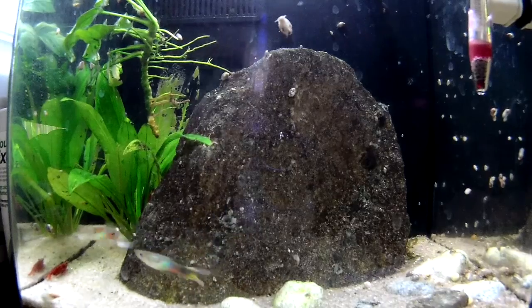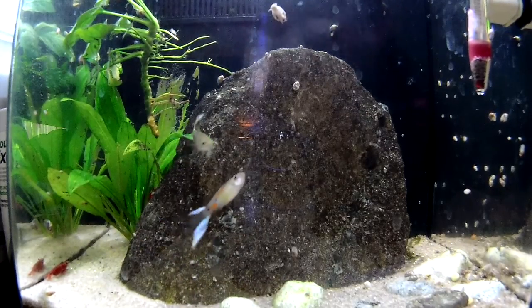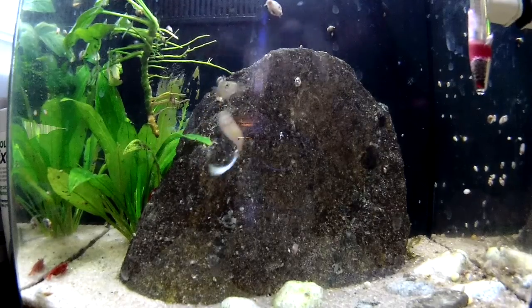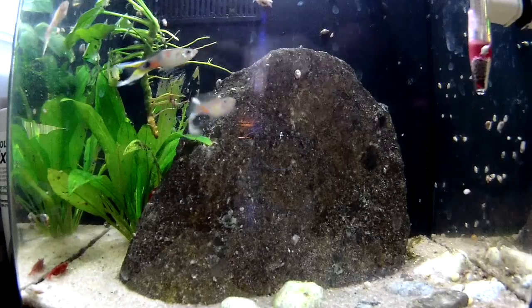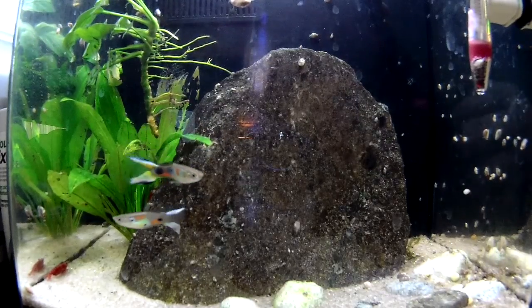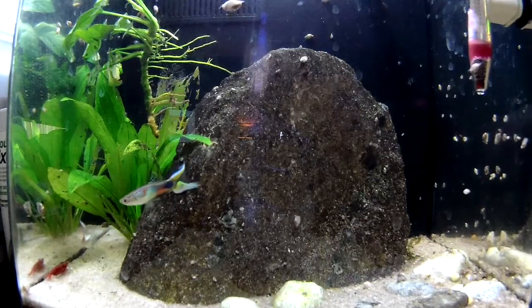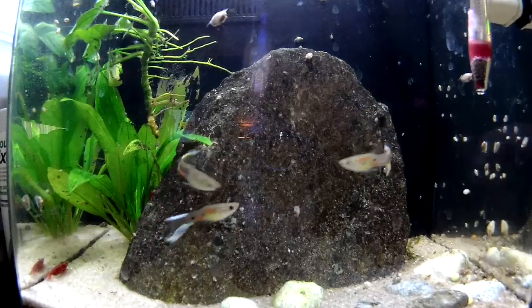So what I'm going to do is walk you through a couple of tests on the water in my three show tanks and we'll take a look at the results. The best thing for you to do is find out what kind of water you've got coming out of your tap and then work in the plants you want from there. So let's get started.